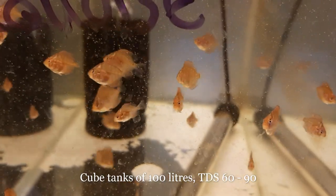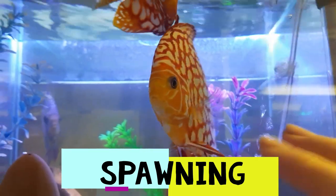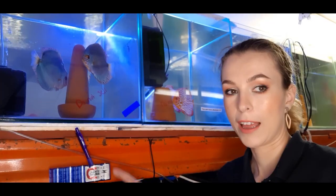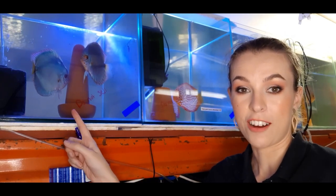The recommended TDS I normally go for is around 60–90. I like to start with a TDS of 90 and then do a cold water change to drop the TDS to around 60, which tends to induce spawning or breeding behavior.